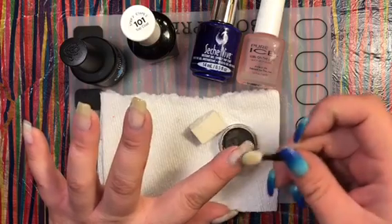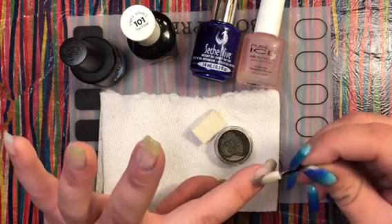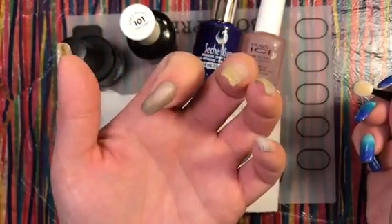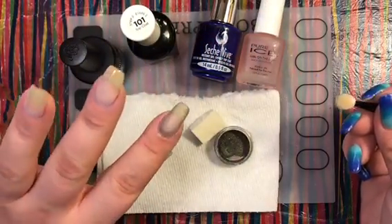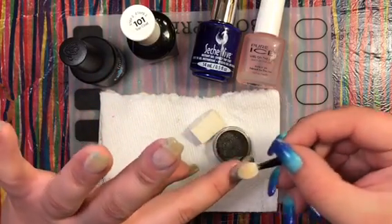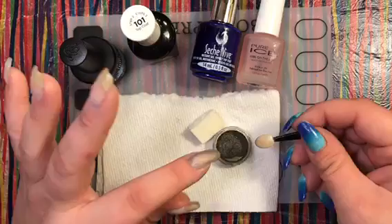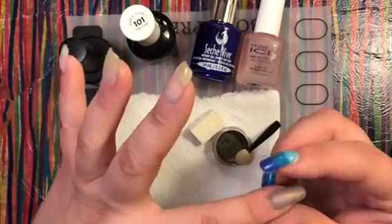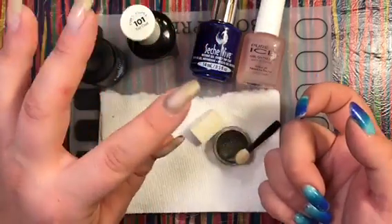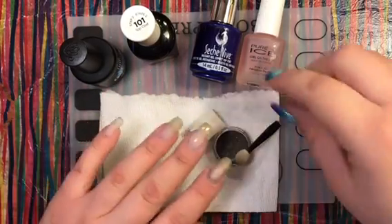I'll take the little eyeshadow applicator, dip it in the powder, and see how well this goes on. The matte top coat feels completely dry — it's almost like buffing in a different powder. It doesn't look too bad; it's not super shiny but you can see it on the nail. I'm gently buffing and pressing into the top coat. There's a lot of transfer but I can still see quite a bit of holographic powder on there — not shiny yet though.